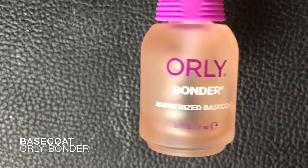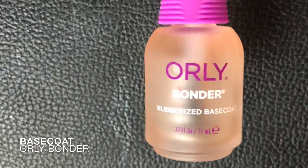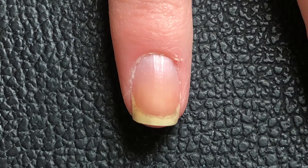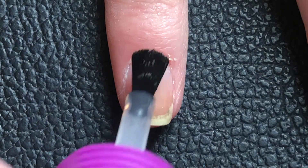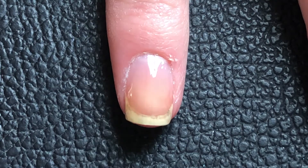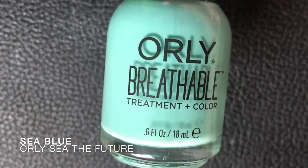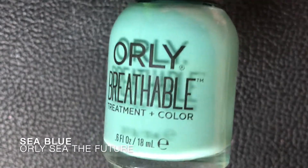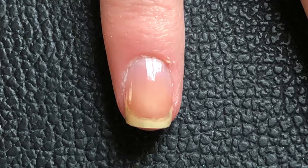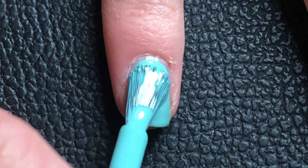Hey guys, welcome back to a new video! In this video I'll be doing something abstract. I saw these colors and felt like doing something with them — blue, darker blue, and an orange-brown color. I started off with my lightest blue because it would be the lightest color I'll be using, and I'll just do that as a base of the whole design.